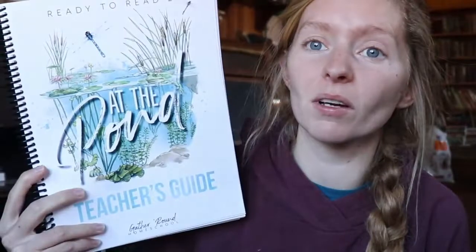Hi guys, welcome back to my channel. This is Morgan from My Little Homeschool in the Woods. Today I'm going to be showing you what a lesson looks like in our Ready to Read reading program from Gather Round. So stay tuned.